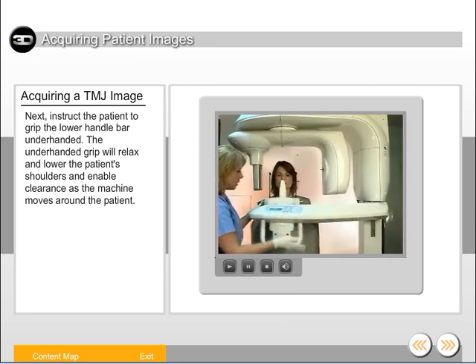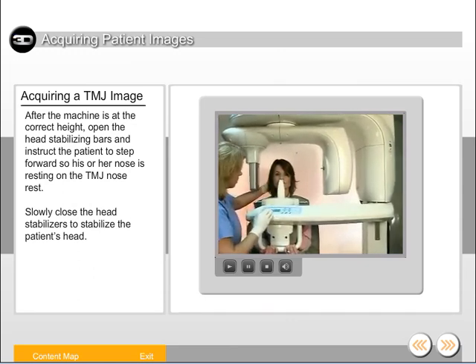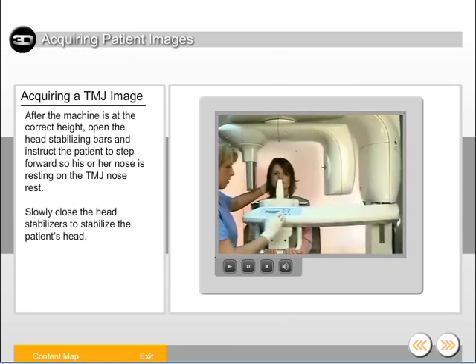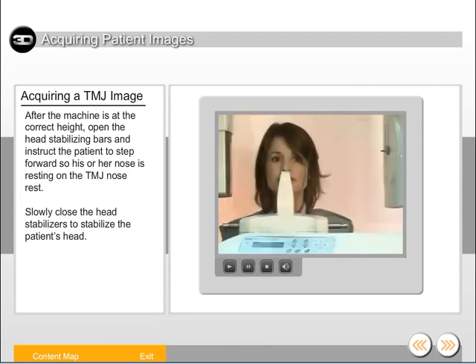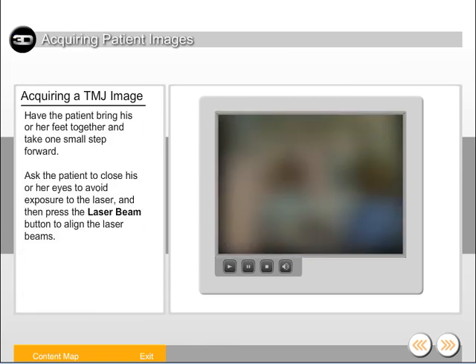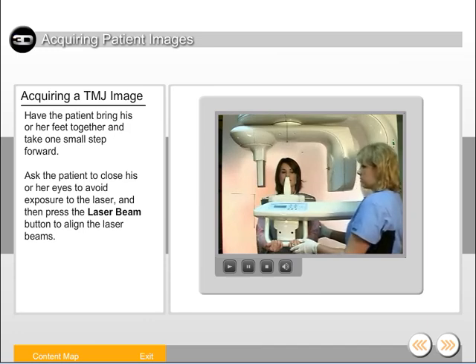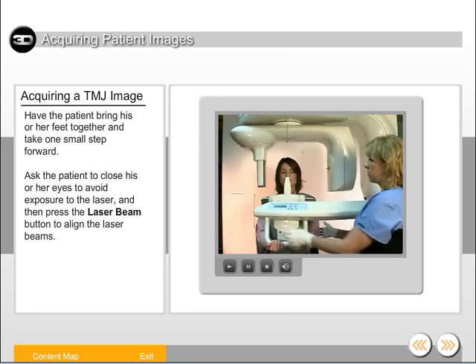Instruct the patient to grip the lower handlebar underhanded. The underhanded grip will relax and lower the patient's shoulders and enable clearance as the machine moves around the patient. After the machine is at the correct height, open the head stabilizing bars and instruct the patient to step forward so his or her nose is resting on the TMJ nose rest. Slowly close the head stabilizers to stabilize the patient's head. Have the patient bring his or her feet together and take one small step forward. Ask the patient to close his or her eyes to avoid exposure to the laser, then press the laser beam button to align the laser beams.